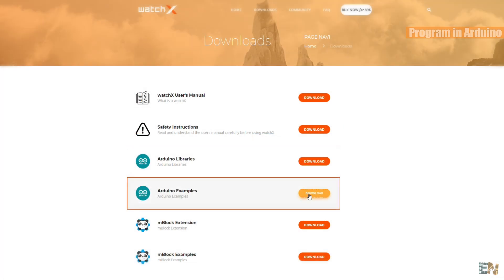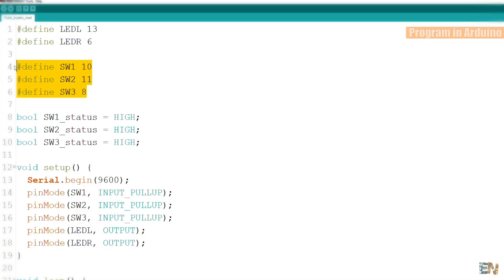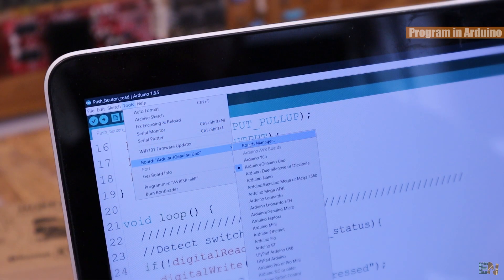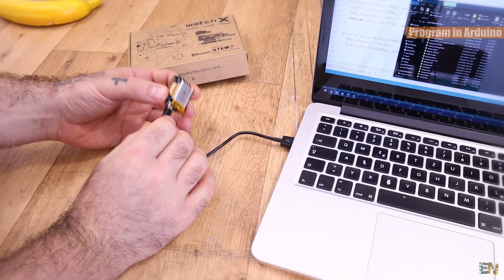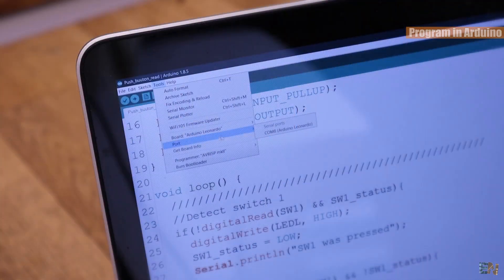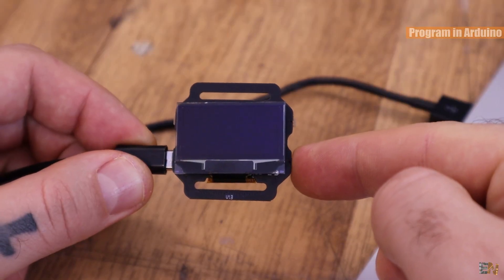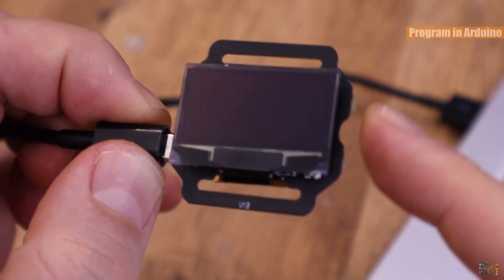Go below and download the Arduino example files. Extract the zip file and let's start with the basic one. I've made this simple sketch where I define the pins for the push buttons and the LEDs on the PCB. With this code I can detect when a push button was pressed and turn on an LED. Select the Arduino Leonardo type of board, then connect the USB cable from your PC to the WatchX USB connector. In the Arduino IDE, select the COM port of the PCB and upload. When I push a button, one LED will turn on, and when I push the other button, the other LED will turn on.